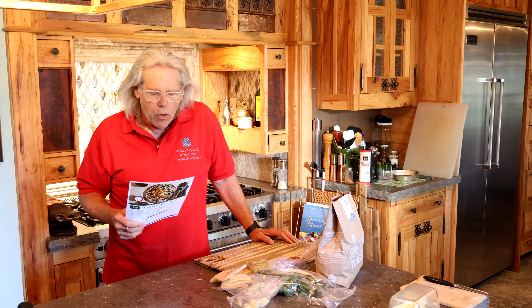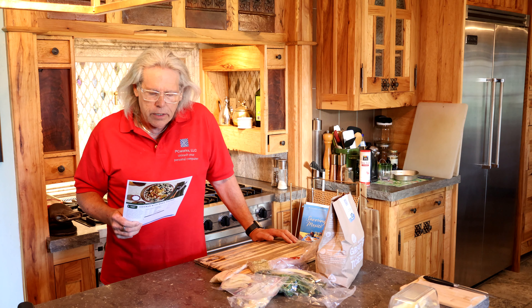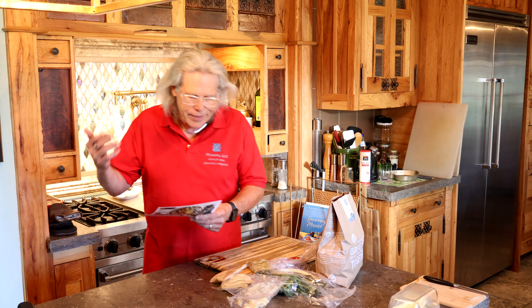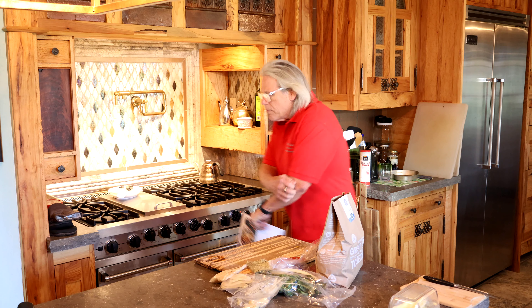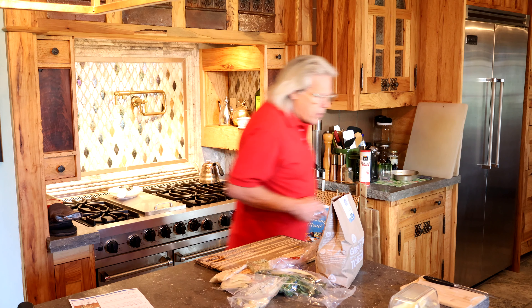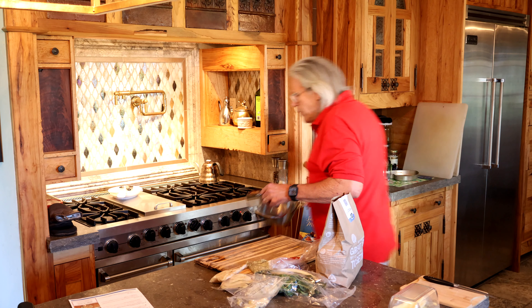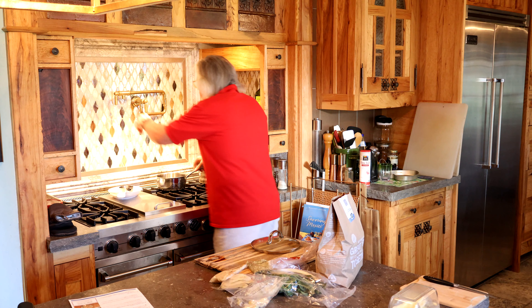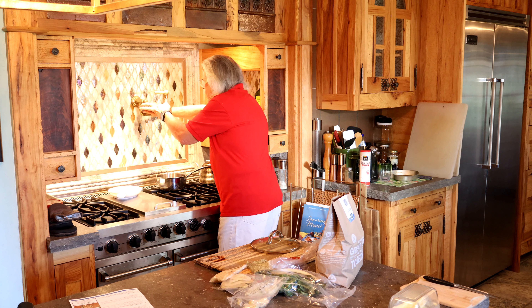In my bag I have my chard, dates, there's my pistou, artichoke heart — wait, do I have two artichoke hearts? Oh no, this is fennel. Artichoke heart and fennel. Jasmine rice. And there's my pistou — this was the red peppers. Roasted red peppers. Very good.